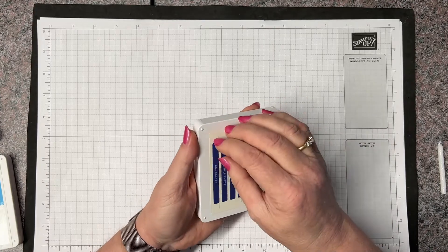They are designed like this so that when the ink puddles — we know things puddle to the bottom — they store upside down so the ink actually puddles on the top of the pad, making it more useful when you go to stamp. I'm going to take this second label and place it right in here so that I know what color this is when it's open and sitting on my desk.